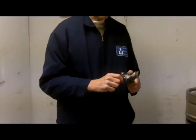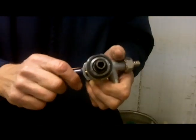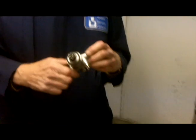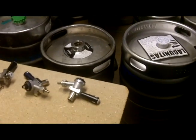You would need the European coupler. If you notice, the probe is slightly different than the American coupler, and this is the one you would use for Heineken, Stella, and many of the European beers. It looks very similar to the American — how is it different?